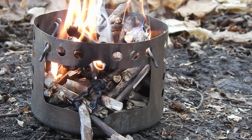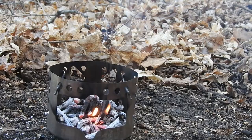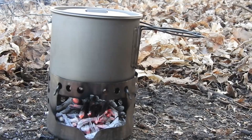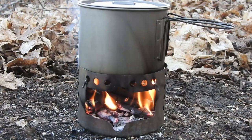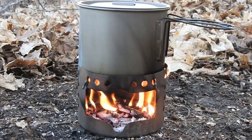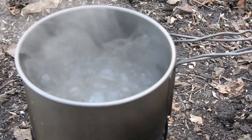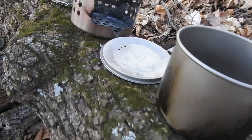There we go. Now that you've got a fairly nice bed of coals in there with a little bit of smoke — not too bad — you can set your pot on there and it'll start heating up. As the fire burns down, you can continue to take little sticks and stick them in the hole. There we go. Thank you.